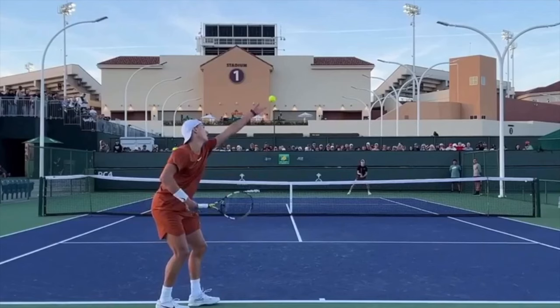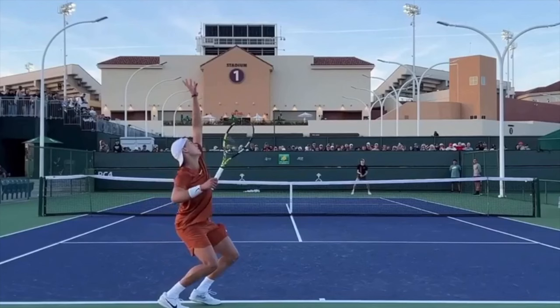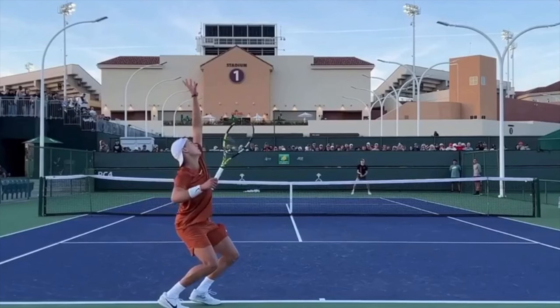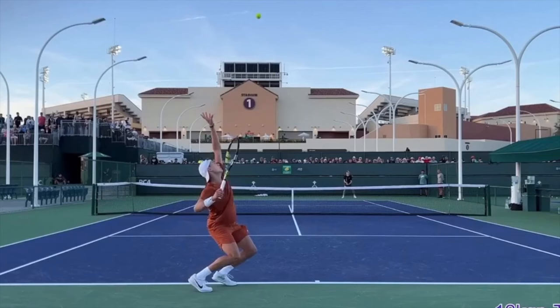Here we are at the point of release. The ball's leaving his hand, the racket is trailing, and weight's still clearly on the back foot. He continues to raise that left arm up, which is going to pull his body and coil him into a beautiful trophy position. Now he goes down on the legs. Look at this beautiful position — he's completely loaded up when the ball gets to the top, and that's beautiful positioning underneath the ball.